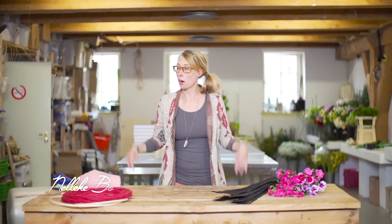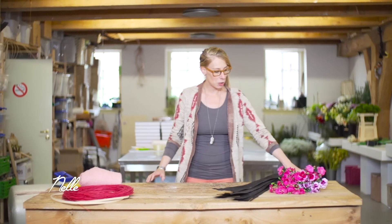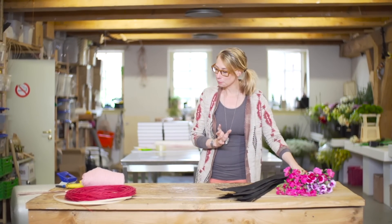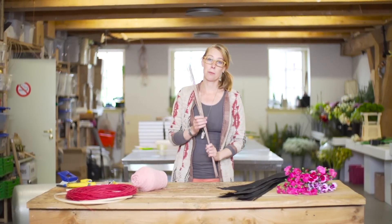Hi, hello and good to see you again in our workplace. We're going to create a really cool bouquet today with these spray Dianthus. They look like tiny butterflies, so it's really cool. I've got some other materials, and of course we always start with the preparation.